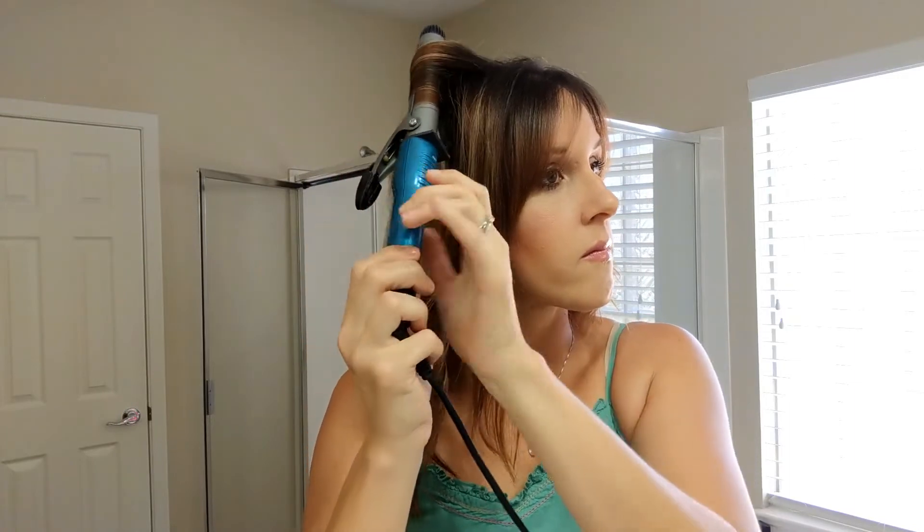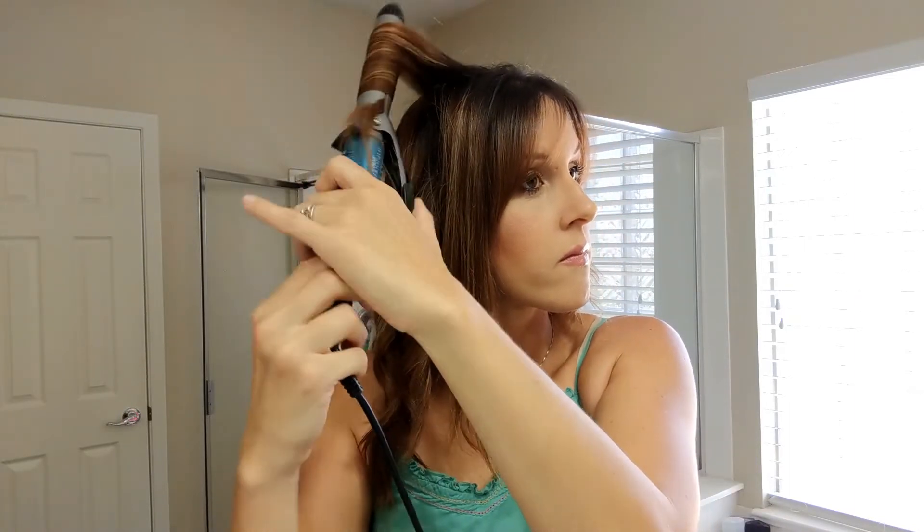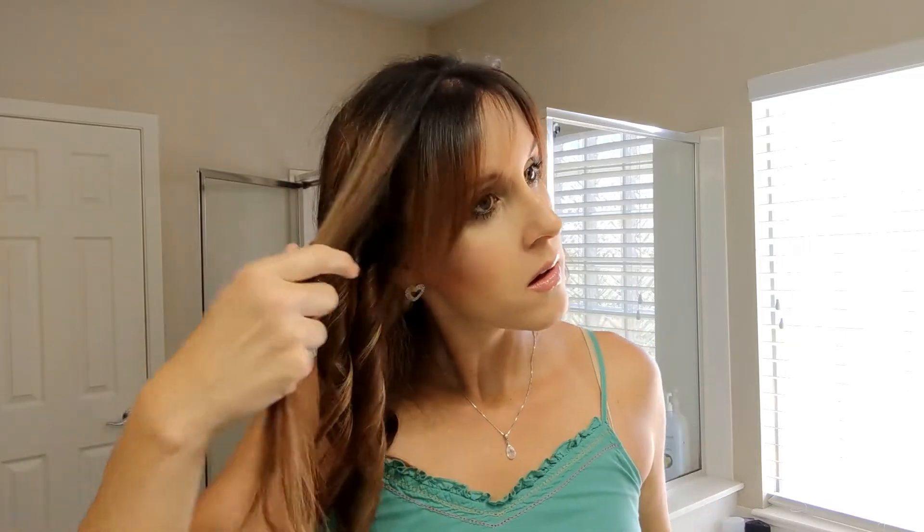So 15 minutes, give or take a few. I do spend time showing you guys the products I'm using in the video, but I did do my foundation, eyebrows, mascara, and blow-dried my hair off camera, so that did add a few extra minutes to this.